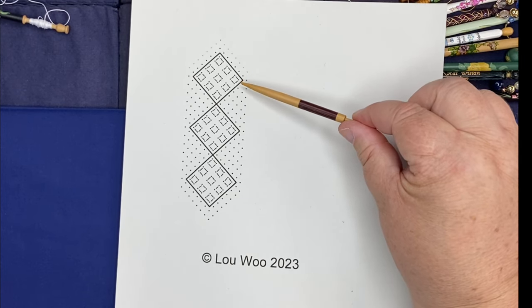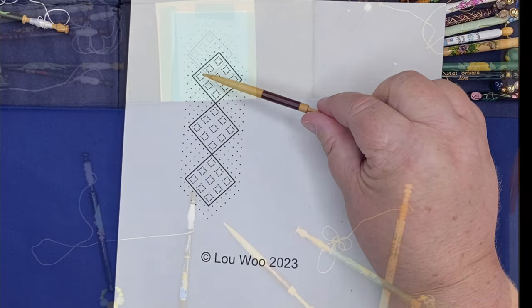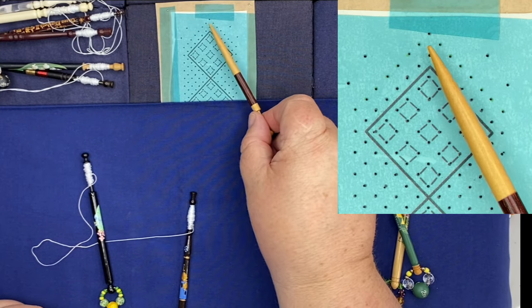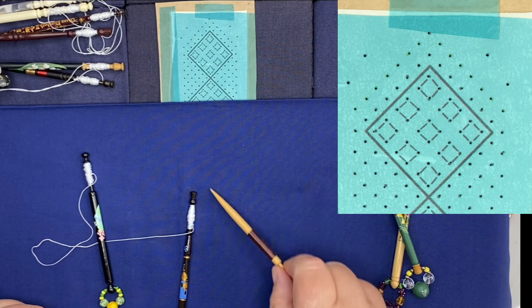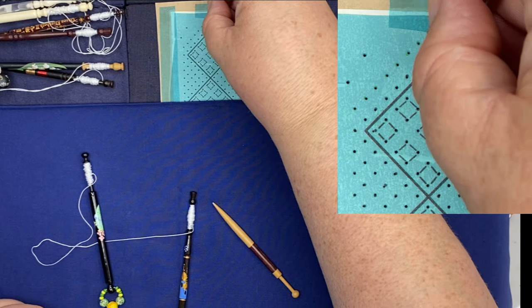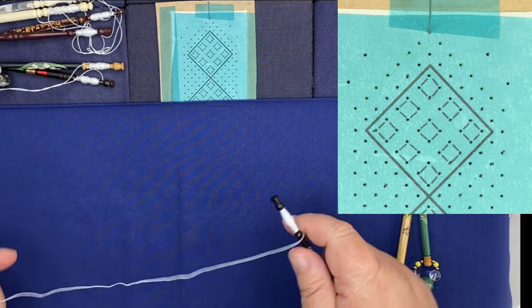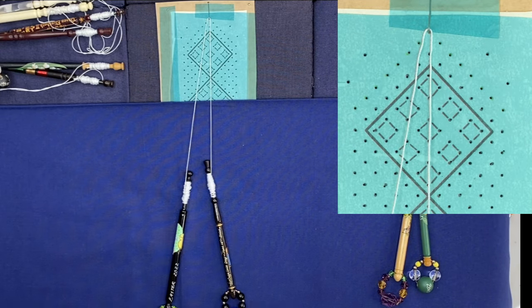We're also going to look at how you work a gimp, which is this thick line here. I'm going to start my bookmark with a point, so I'm going to put a pin straight in that top pinhole and I'm going to start with an open start. Now I'm going to show you an open start with two colors, but I will replace the gold with a white.